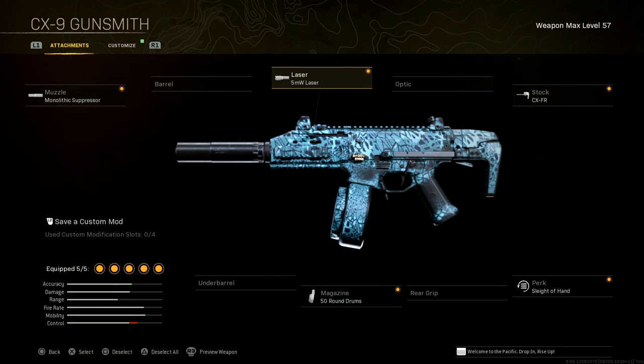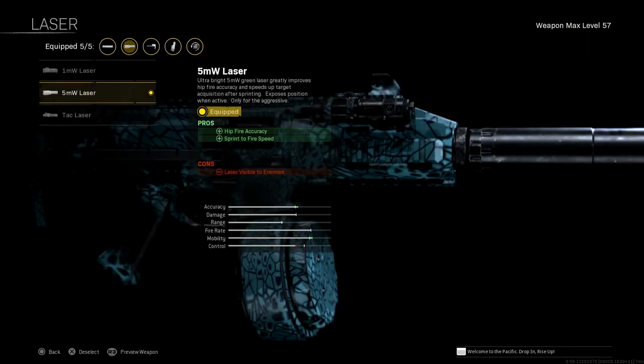Here's where it gets juicy: the 5 milliwatt laser. Hip-fire accuracy — this thing is a hip-fire fiend. Sprint-to-fire speed is a pro; the con is the laser is visible to enemies. Not too bad.